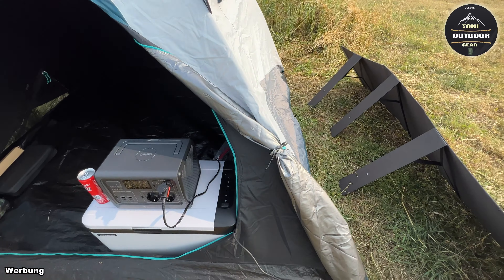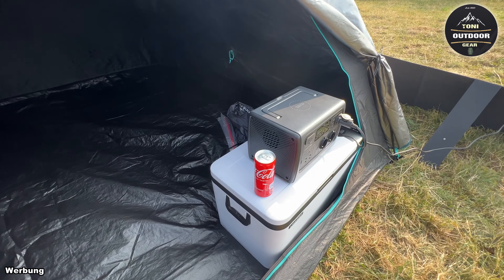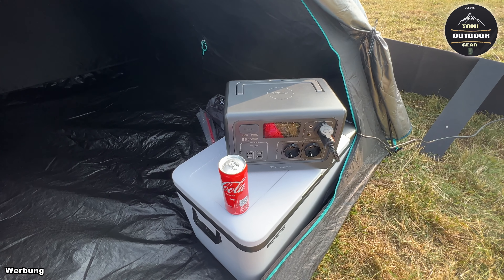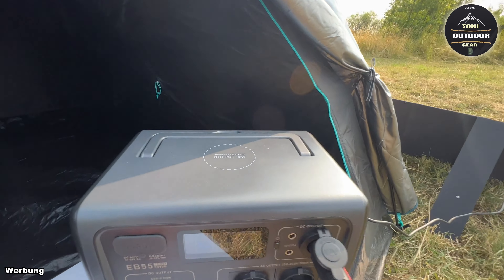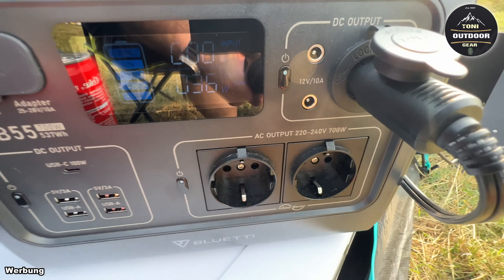Für die Stromversorgung sorgt die Bluetti EB55 und die Solartasche PV120. Ich bin hier auf einem Baggersee und werde heute zelten. Unsere Powerstation – die Bluetti EB55 – macht ihren Job richtig gut und ist schön klein. Ich verbrauche momentan 37 Watt, das ist gar nichts. Da kann ich einige Tage hier die Kompressorkühlbox betreiben.